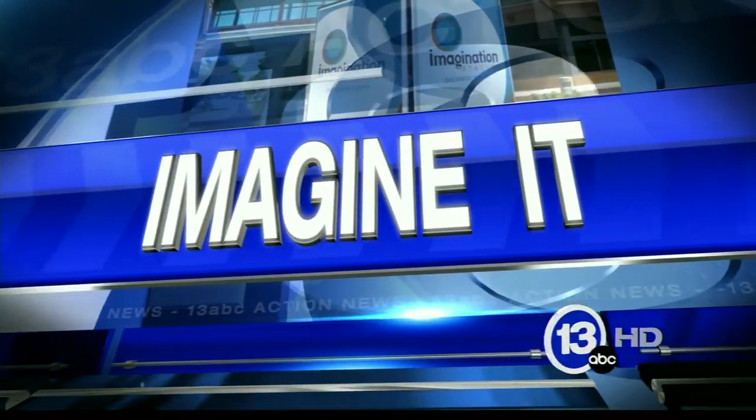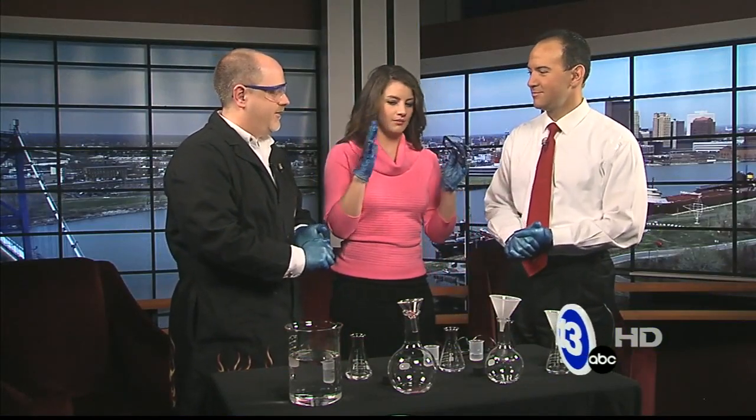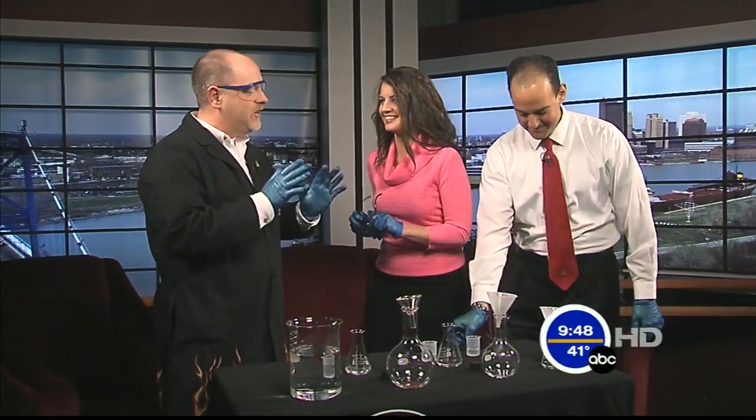On this Saturday morning, it is time for Imagine It. Chief Scientist Carl Nelson is here from the Imagination Station. You've already made us put on gloves. We have safety glasses here. I'm a little bit concerned. We're going to do a little holiday chemistry.